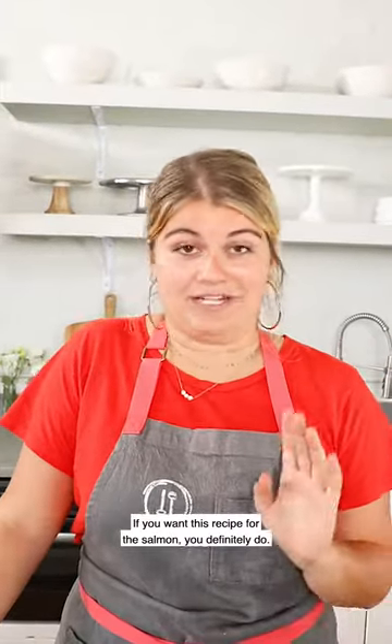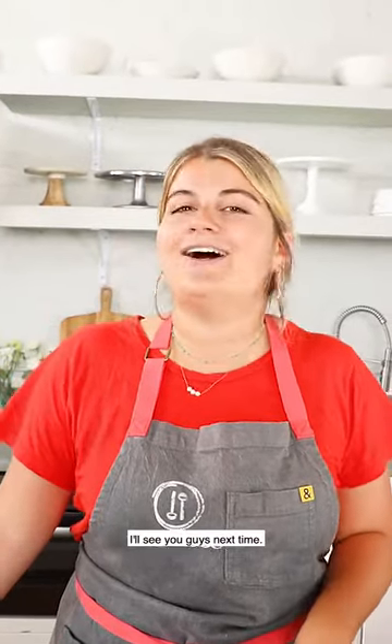It's a Sunday masterpiece. You know what the day after Sunday is, Haley? Sunday. If you want this recipe for the salmon — you definitely do — you can grab it at thefeedfeed.com. Thanks to our friends at Muir Glen, I'll see you guys next time.